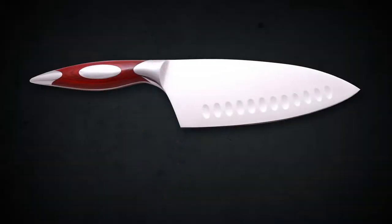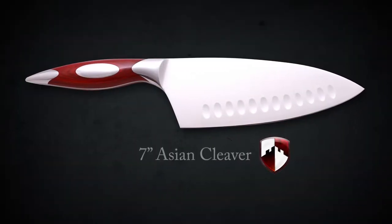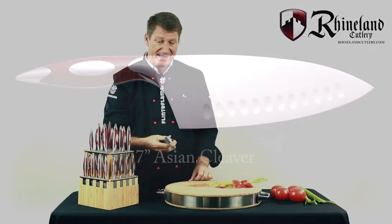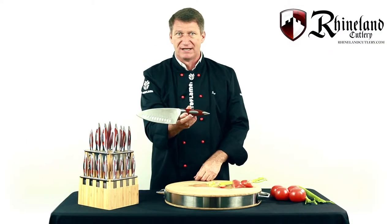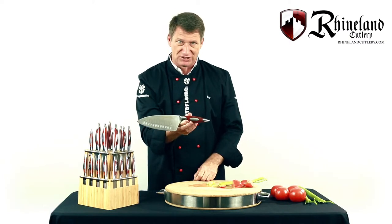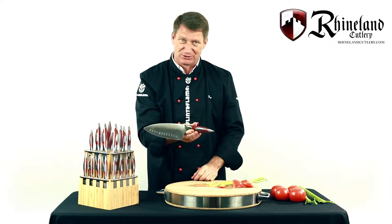Let's look at the cleaver — a knife that is arguably the most useful knife in the kitchen. In fact, when I was learning how to use a knife, they handed me the cleaver and said, 'There you go, Steven, that's your vegetable knife.' I was somewhat confused at the time, but now it makes absolute sense to me.